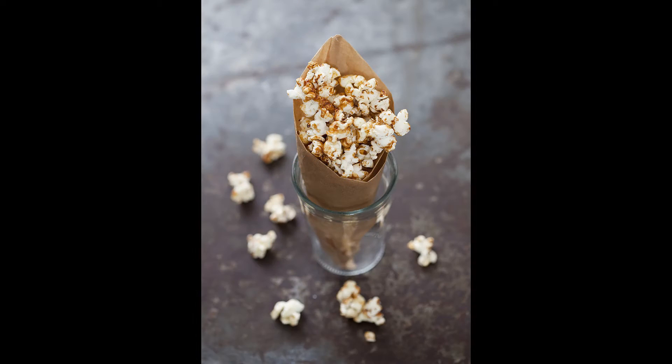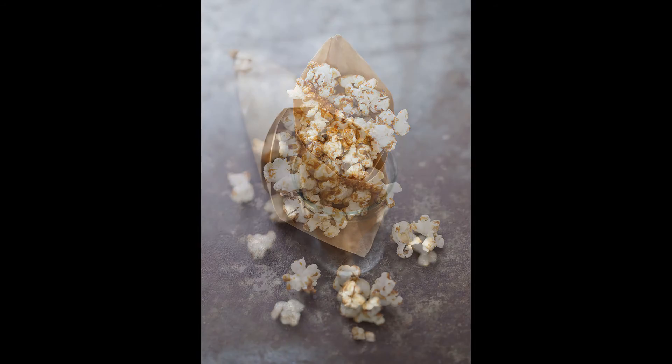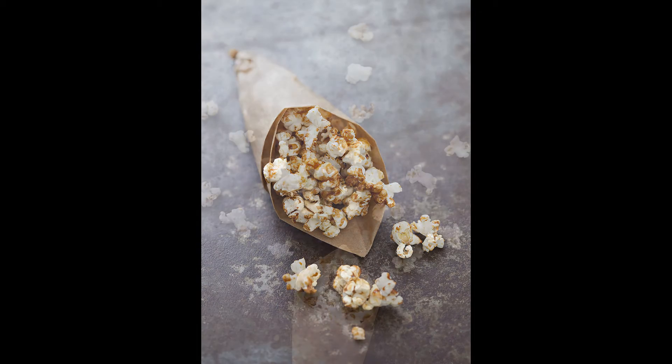One tip is that it's easier to shoot objects from above if you don't have a great background for your photos.